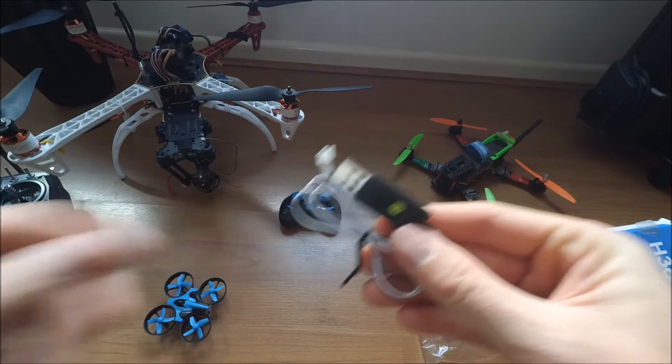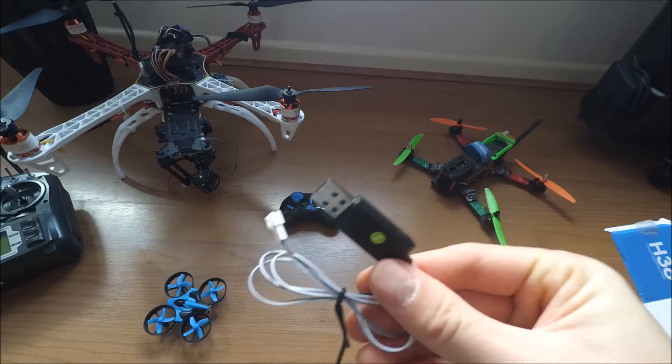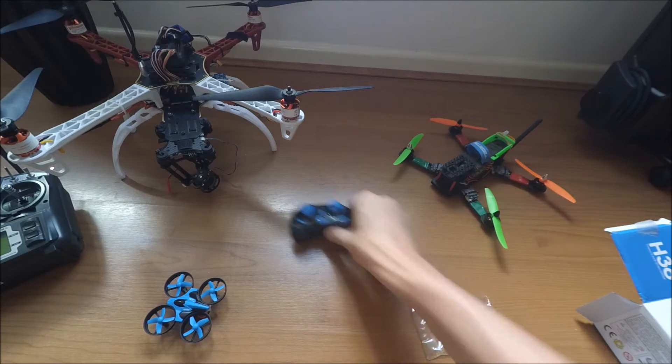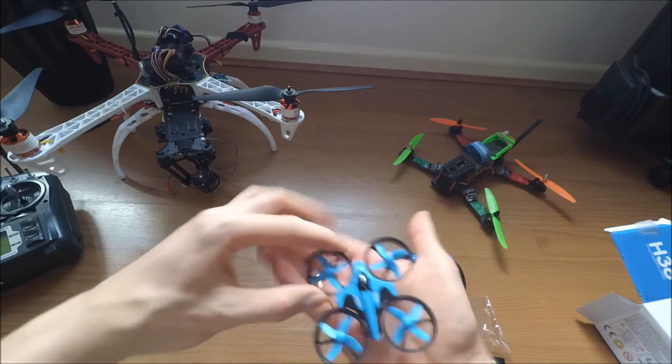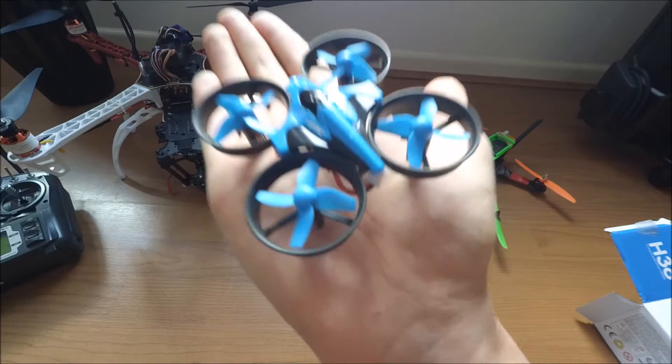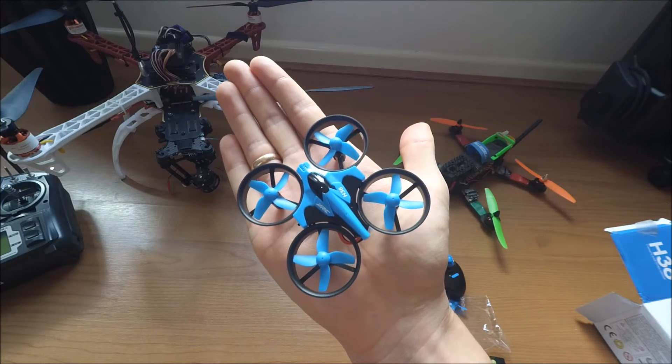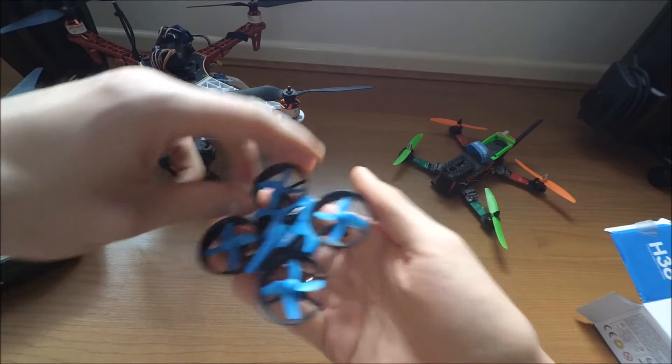That is a charger for your battery. And now we've got our tiny whoop - tiny freaking whoop, the JJRC H36!